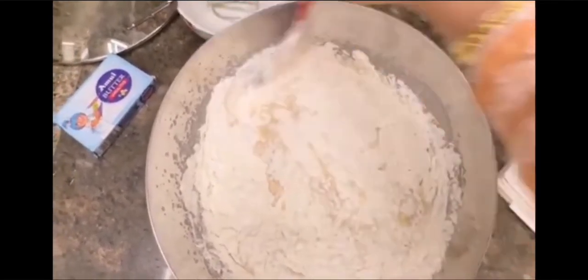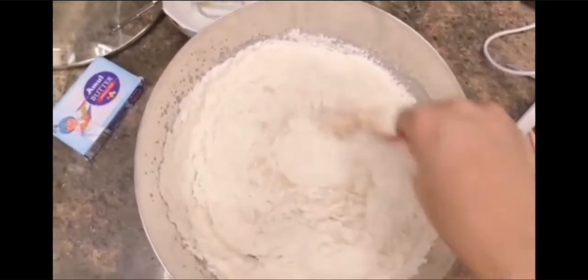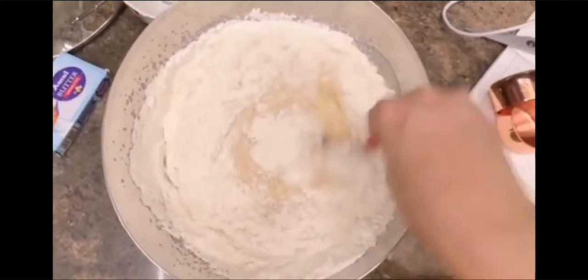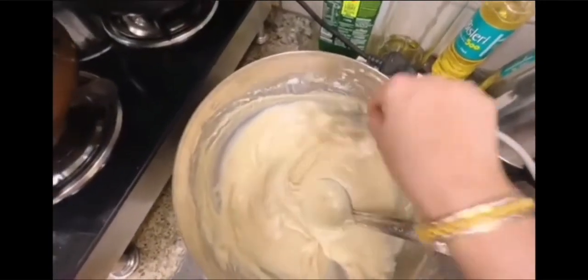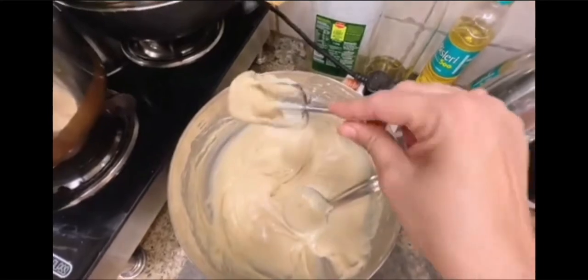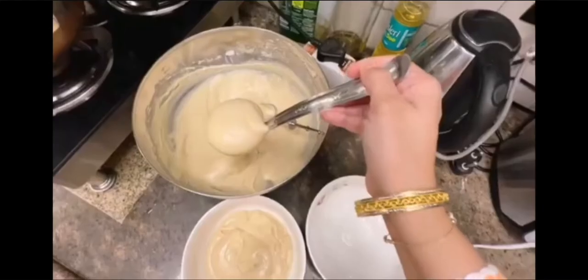Once you mix the vanilla extract, after that you put the mixture of baking powder and mix it well. And this is our vanilla eggless cupcake batter, which is ready.